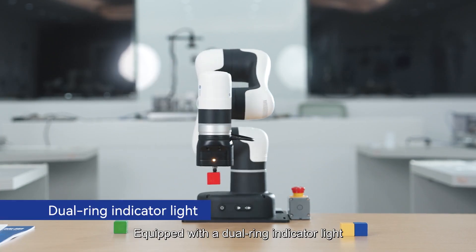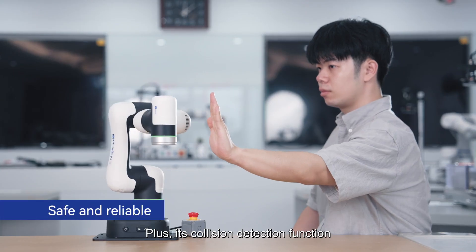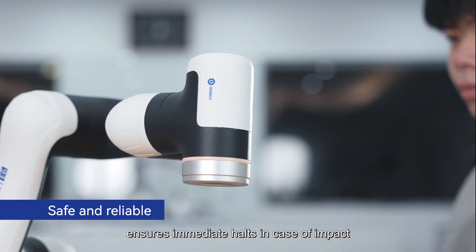Equipped with a dual-ring indicator light, it provides clear operational status at a glance. Plus, its collision detection function ensures immediate halts in case of impact.